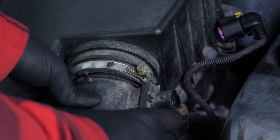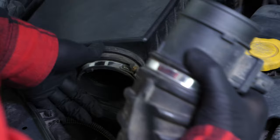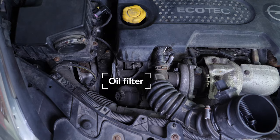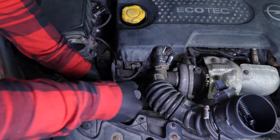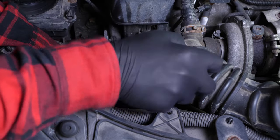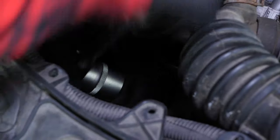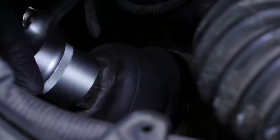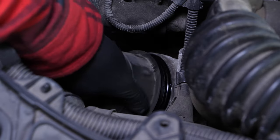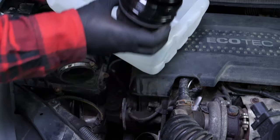Then remove the air supply conduit. Using a socket wrench, a long extender and a 32mm socket, unscrew the oil filter flange in an anti-clockwise direction. Finish the unscrewing process by hand and remove the filter. Place it into the liquid collector so that it doesn't drip oil in the engine.